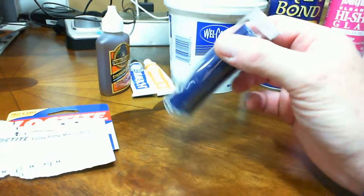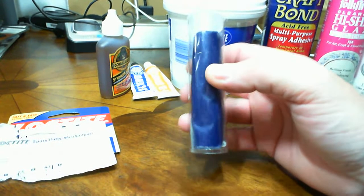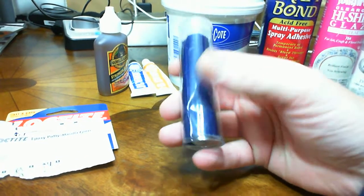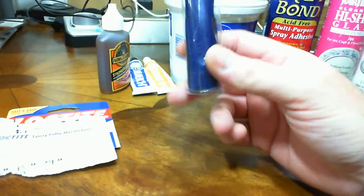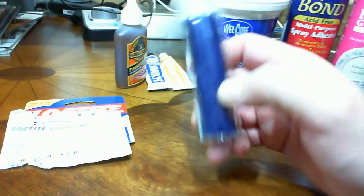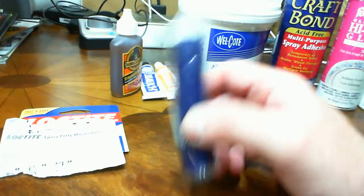So it's a good alternative for guys that sculpt a lot and do extensive conversion work — it can save you money because it's a lot cheaper than regular green stuff. If you're doing a diorama and need some area built up, this is a cheap alternative. It's just a five-minute epoxy plumber's putty, but it has a lot of uses. Go to your hardware store or department store and check these types of products out.